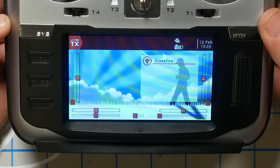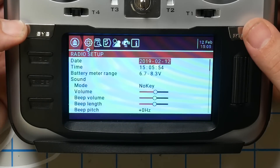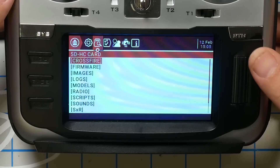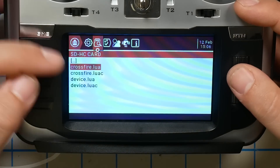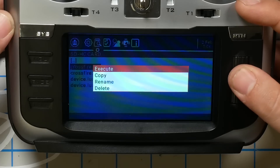Then I'm going to back all the way out, long press the Sys key, and press Page to get to the SD card contents. I'm going to highlight the Crossfire folder. On some of the newest versions of OpenTX, they've actually moved the Crossfire script into the Tools folder, so you may need to look for it there. But for this version, it's right here. I'm going to highlight Crossfire.Lua, long press, and select Execute.